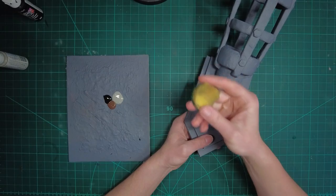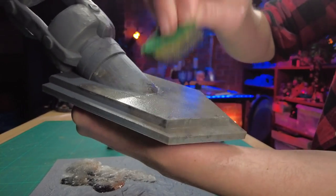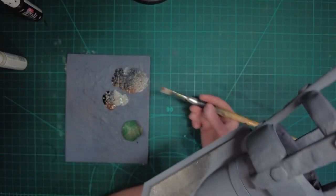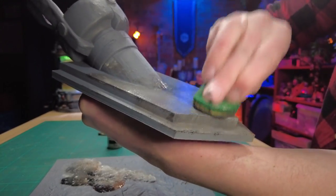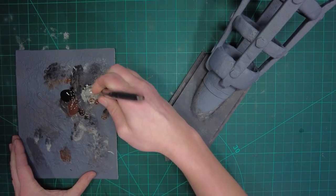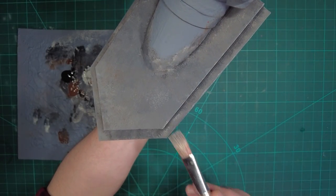I'm just going to load the sponge up a bit. This is why I like to do the stone section first — if you go over onto the wood and stuff, it's not too much of a drama. In the edges where it's a little bit hard to get to with the sponge, I'm just going to load up a brush a little bit with a bit of each of those paints and dab it in. It doesn't matter if it's messy — we'll clean this up later. Now that we've given it a little bit of time to dry, I'm going to grab a flat brush and some of that light grey again to do a dry brush on the stonework, coming at it at an angle and hitting some of those edges.